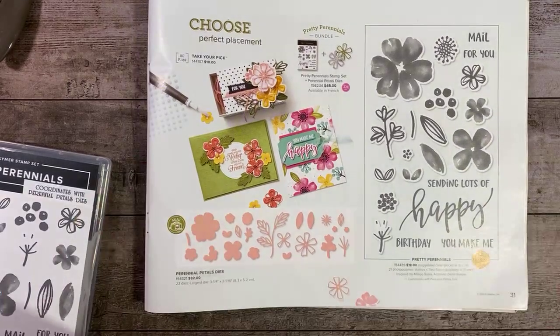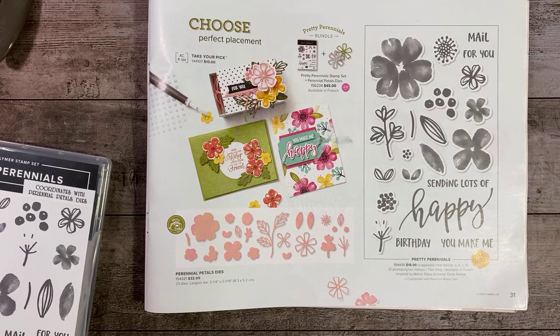Hello everyone! Happy Monday night! Tonight we're going to be featuring Pretty Perennials.